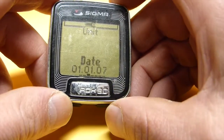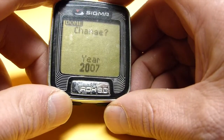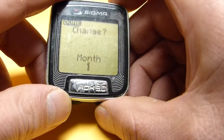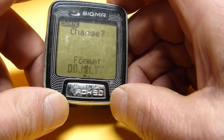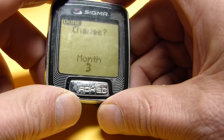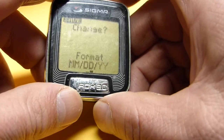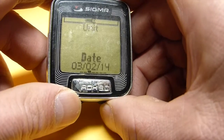I am going to hit the lower right button and set the date. Today is March 2nd, 2014. I hit the upper right button twice to get into change mode, then use the lower right button to set the year to 14, hit done, set the month to 3, hit done, set the day to 2, hit done. For format I want month-day-year instead of day-month-year, so I hit the lower right to switch, then upper left to save. Now I have 3.2.14.